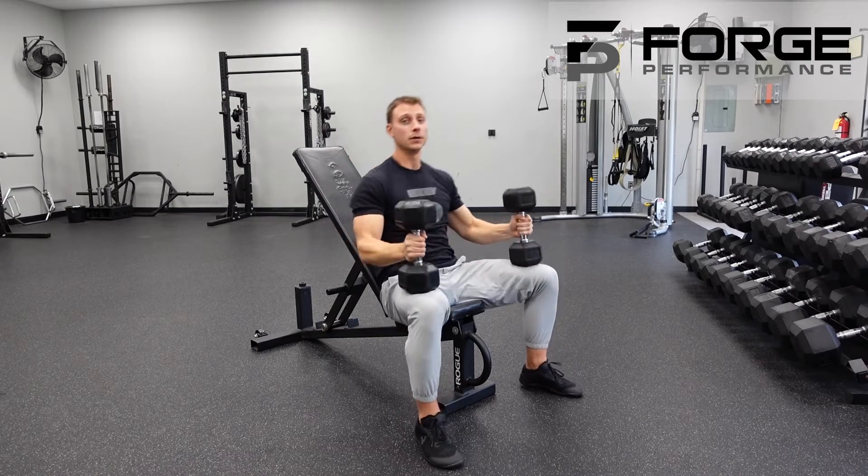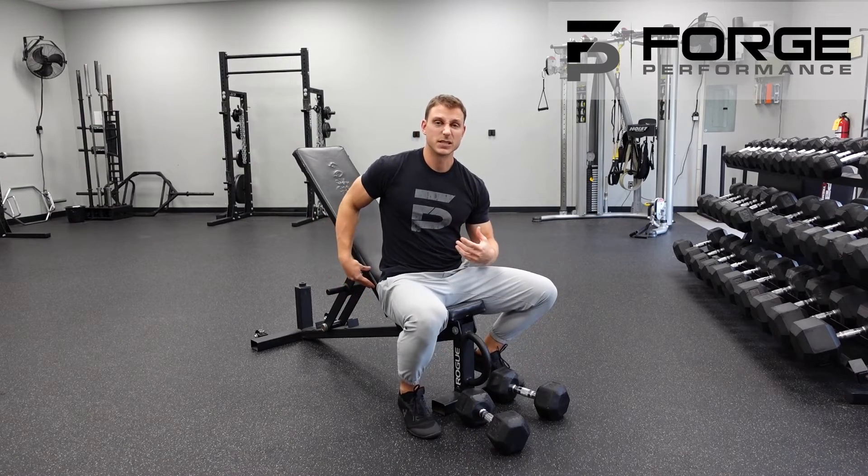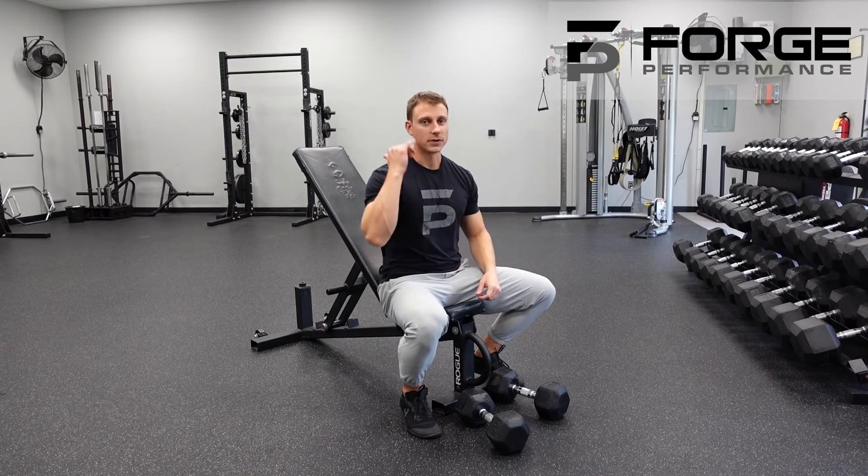Give it a shot. Continue to develop those shoulders in a position that's a little bit safer for you for now, until you're ready to go overhead.